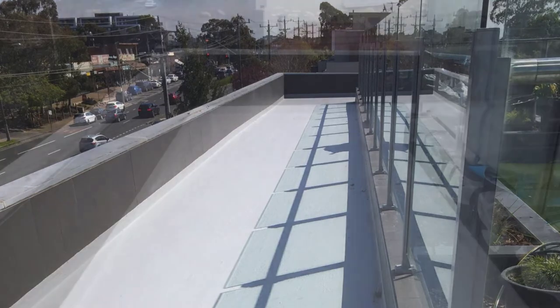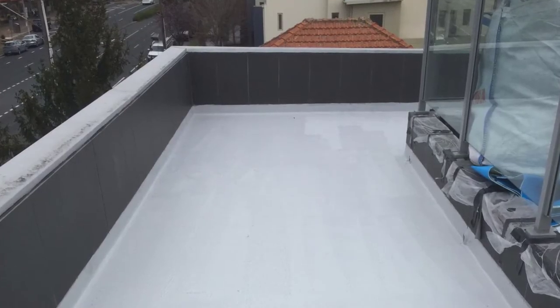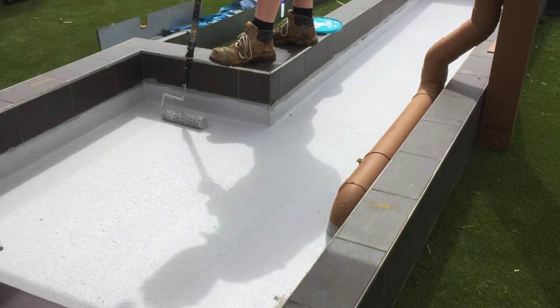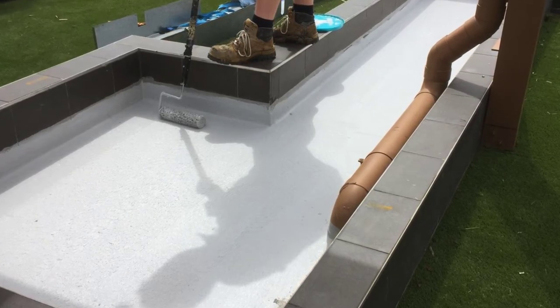Once we got a couple of coats down, we moved on to our top coating system, which is a thermal reflective top coat. That went down with three coats in this particular instance, building up a good body — and that includes all the planter boxes as well.